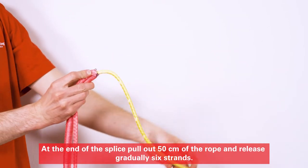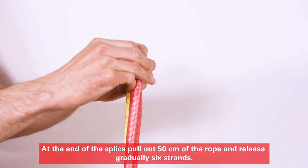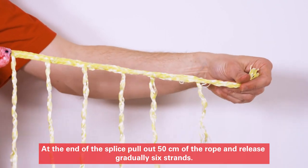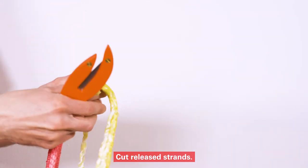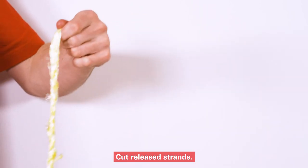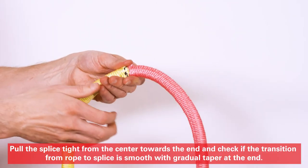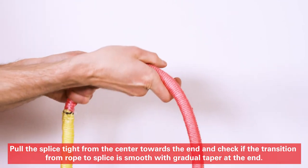At the end of the splice, pull out 50 cm of rope and gradually release 6 strands. Cut the released strands. Pull the splice tight from the center towards the end, and check if the transition from rope to splice is smooth, with a gradual taper at the end.